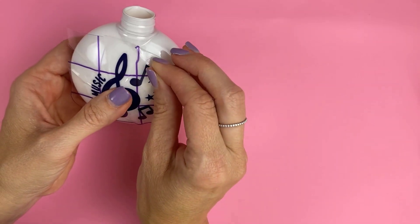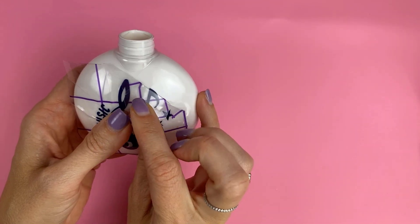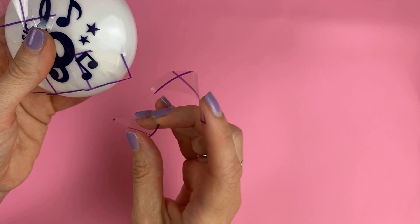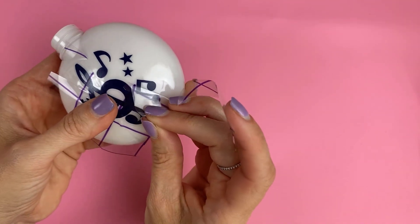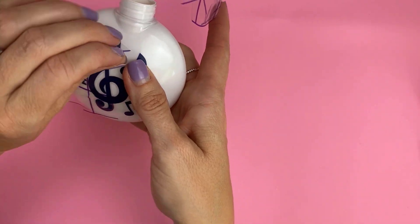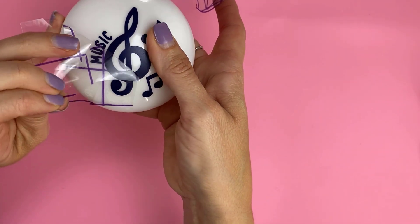The only drawback to the slit method is you cannot reuse your transfer tape because you've cut it up, and when you remove it you have to peel it off in pieces. But that doesn't bother me because it's worth it to get the correct end product.